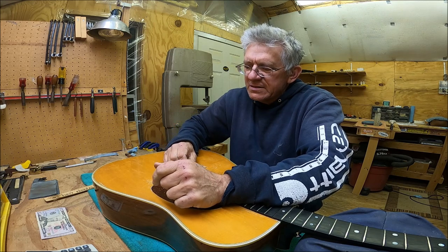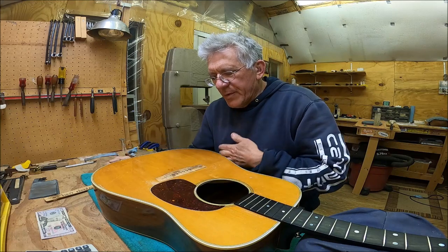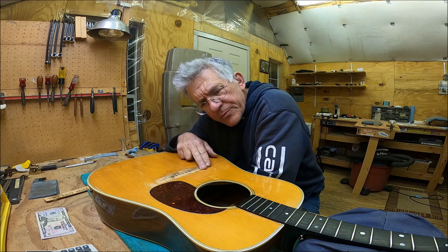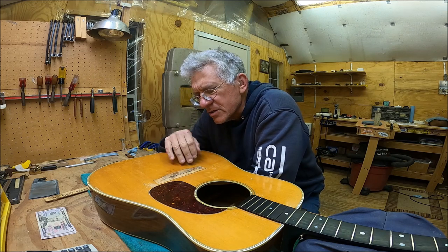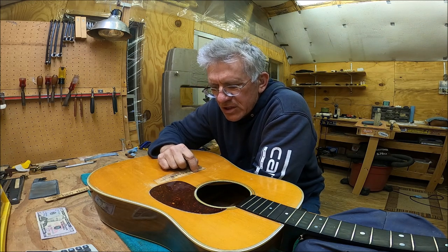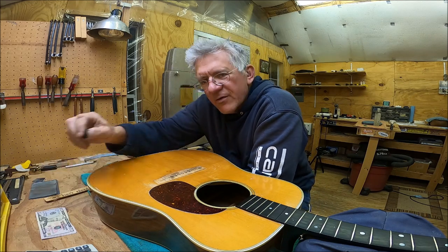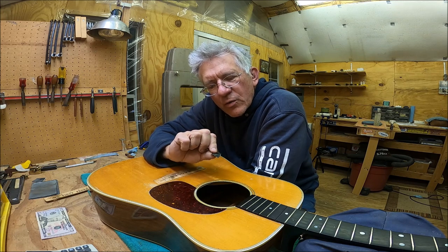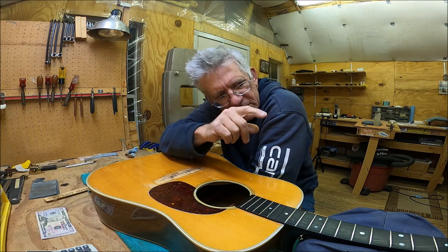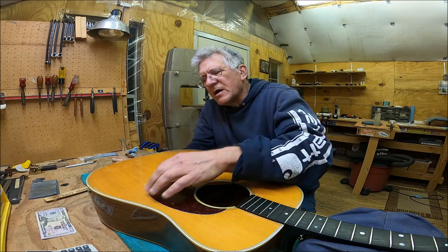I use my fingers back here as a leveler, so just scrape it for a while. You want to be careful because your lacquer finish is softer than the super glue, so it's easy to scrape away the lacquer and not get the super glue. You just have to watch it. When you start getting close where you can just see the little ripple of the super glue, stop, and get a piece of 400-grit wet/dry sandpaper, get it wet, and sand it down again using your finger.